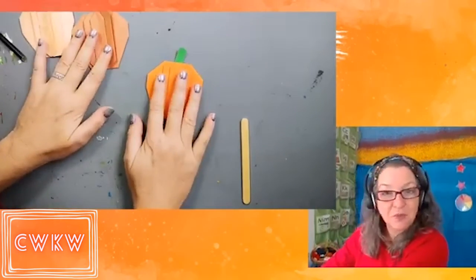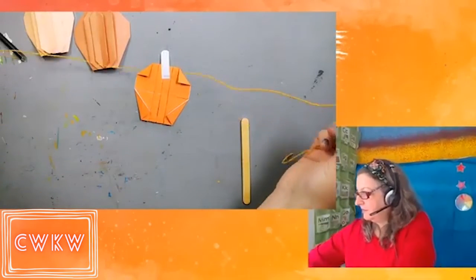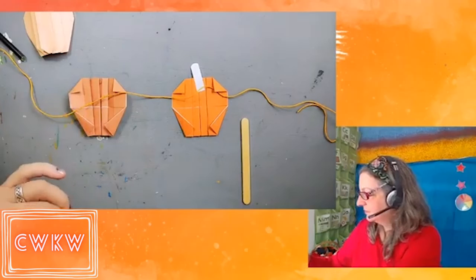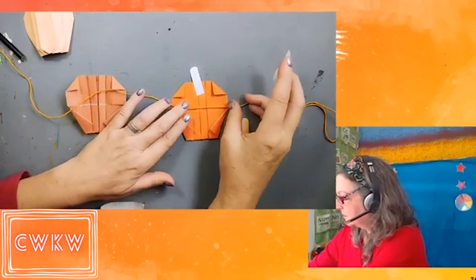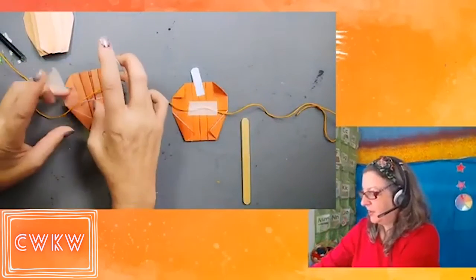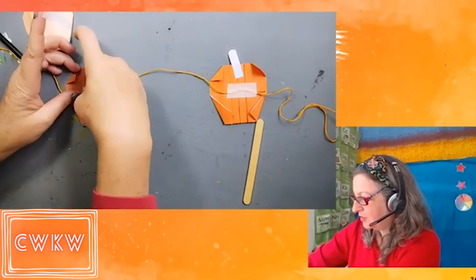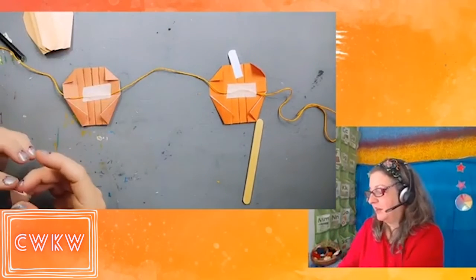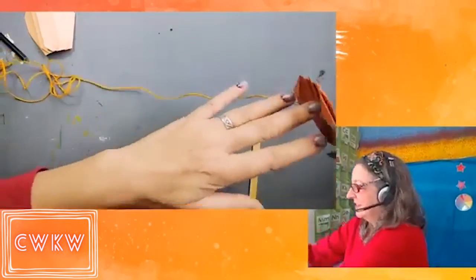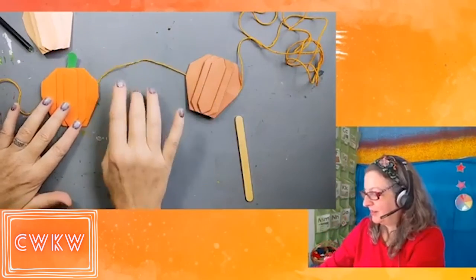After you have a bunch of pumpkins finished and the glue is dry, you can line them up with a string to make a pumpkin garland. Give yourself plenty of room between your pumpkins so that they can each have their own space. Because even though they're origami and theoretically alike, I bet each one has its own particular character. Pumpkin garland!